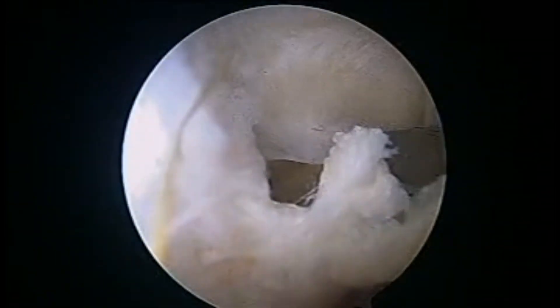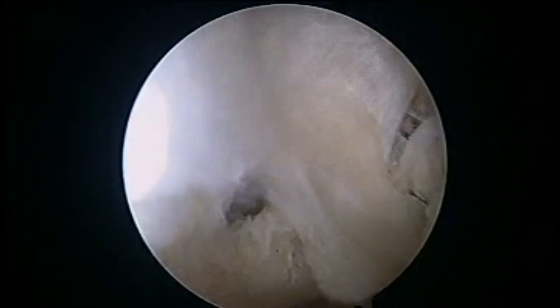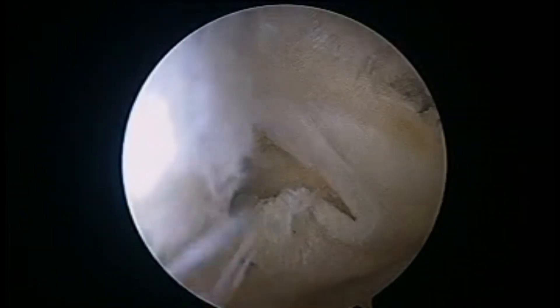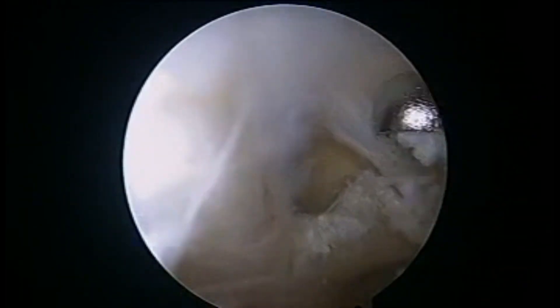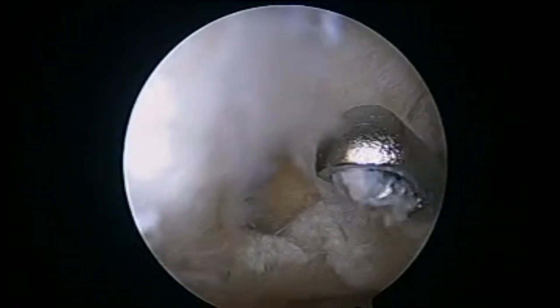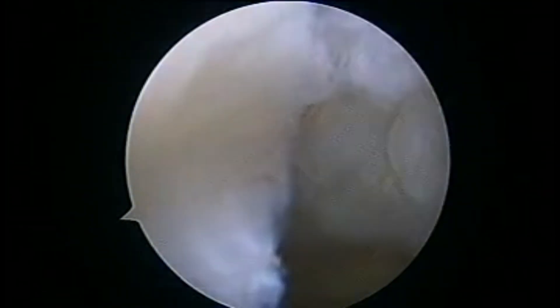We use punch and shaver to completely destroy this one-way valve mechanism of the potsy lesion. When we visualize inside the cyst, we find it to be multi-loculated. We then express from the posterior aspect of the knee over the popliteal cyst and are able to completely decompress the cyst.